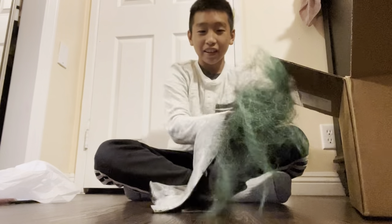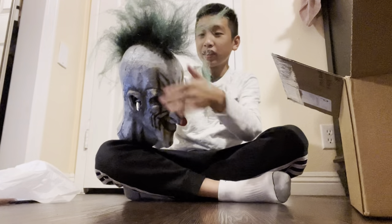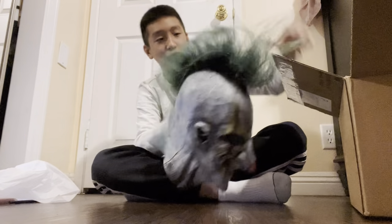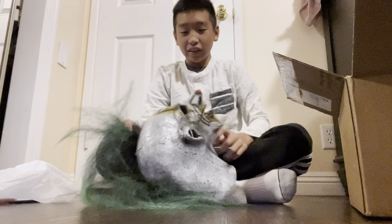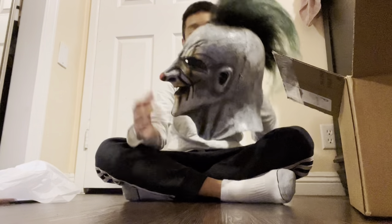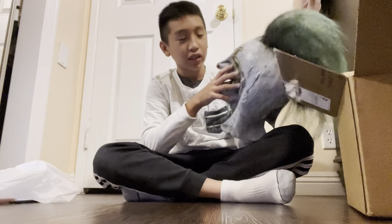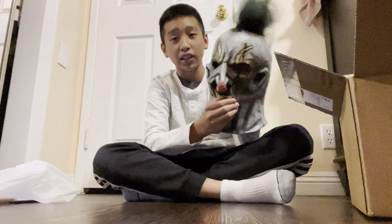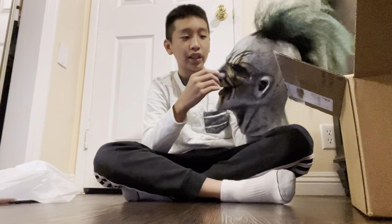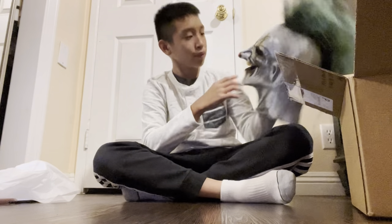Holy crap, it looks awesome! It looks pretty good. Let's make the hair better. It's really thick too, and it's handmade and hand-painted. The hair needs a bit of styling, but that's no problem. I really like it.